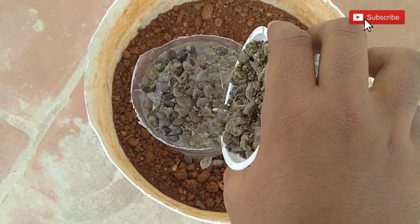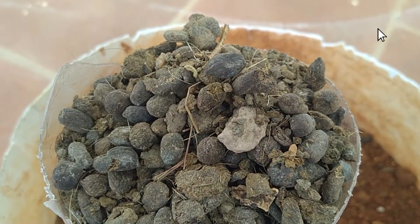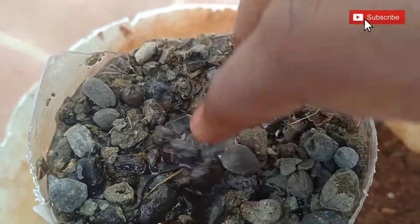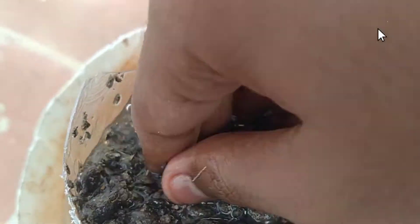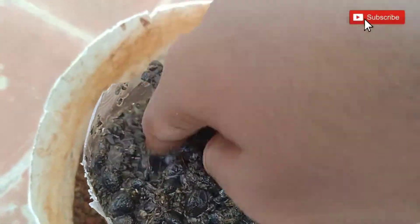Using goat manure in garden areas is one of the best ways to enrich the soil. Generally, this manure is recognized as an excellent source of plant nutrition such as NPK — nitrogen, phosphorus, and potassium — and it helps plants to grow healthy and strong.